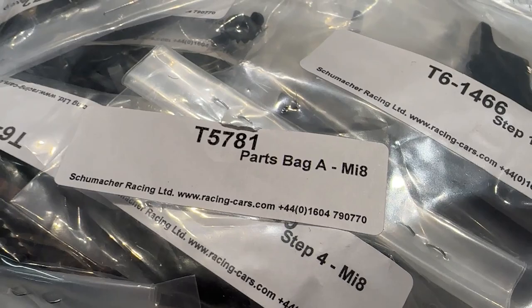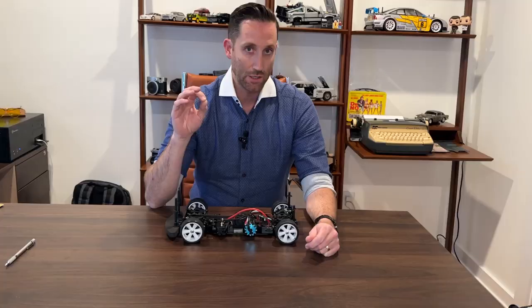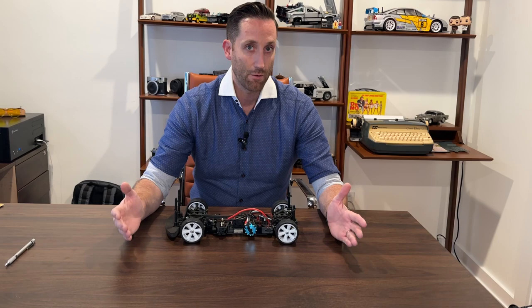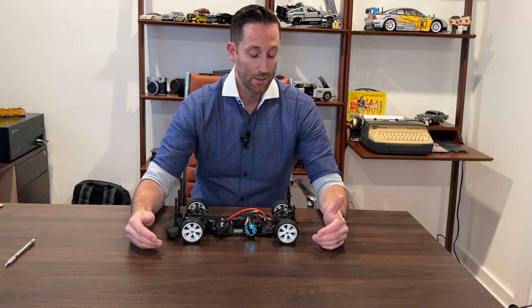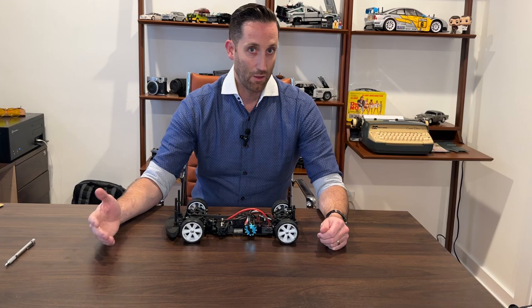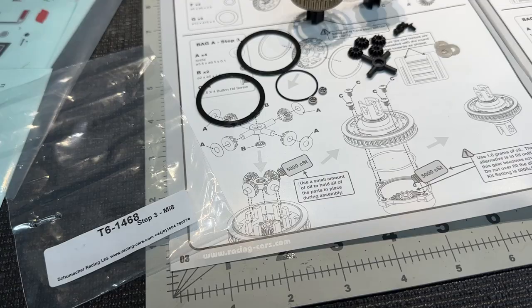One thing that's great about putting together this kit is that it has step-by-step bags and each bag is labeled for each step specifically to the manual. When you're actually putting it together, you open up one bag and literally everything you need for that step is in there. I'm also in the middle of building an old Tamiya Clod and it's a disaster - they just have a bag with all the machine screws, a bag with all the self-tapping screws, a bag with just other metal parts, nothing tied to which step you're on. So this is a much nicer way that Schumacher set this up.